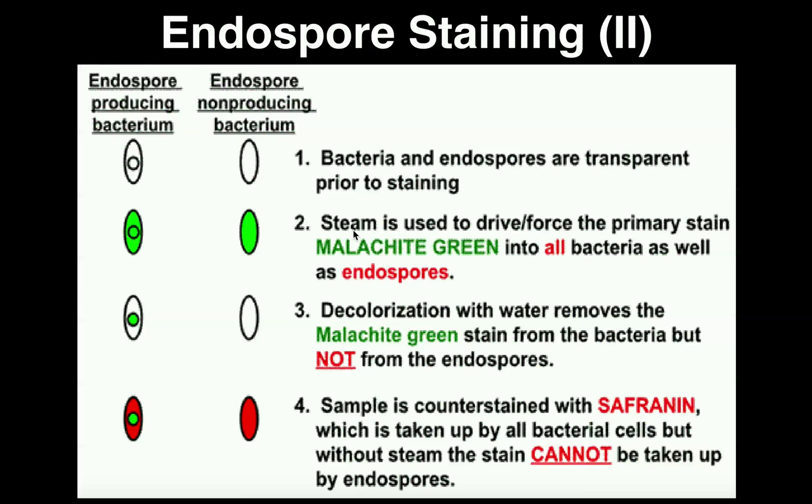Then we're going to decolorize. Unlike the other two stains we've done — the acid fast stain and the gram stain — the decolorization here is done with just water. There's no actual decolorizer or acid alcohol. We just decolorize with water, and notice what happens: the endospore inside the endospore-producing bacteria retains the green color, but the actual cell around it is colorless. If we have an endospore non-producing bacteria, the entire cell is colorless.